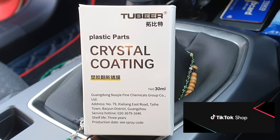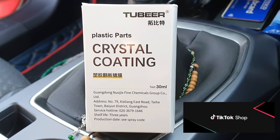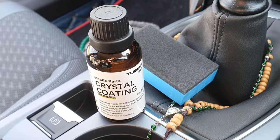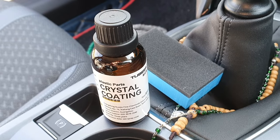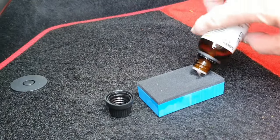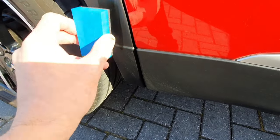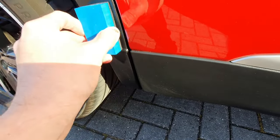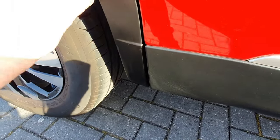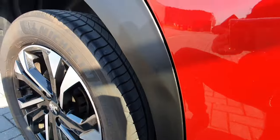Plastic parts crystal coating — okay, let's give this a try. We come bearing a sponge. Let's give it a go, fingers crossed. Dabba dabba dabba, going where no man has gone before — well, I'm sure some man has gone here before, but did it work out or did they regret it? That's a multi-million dollar question.